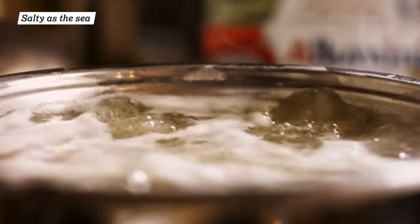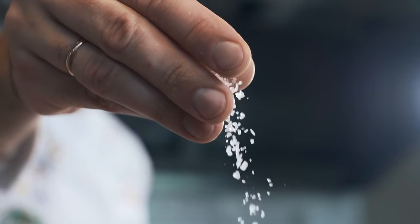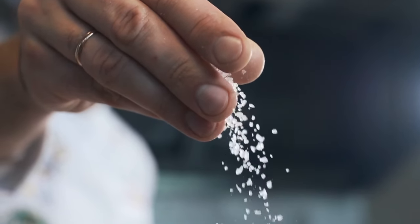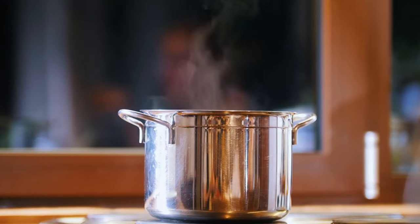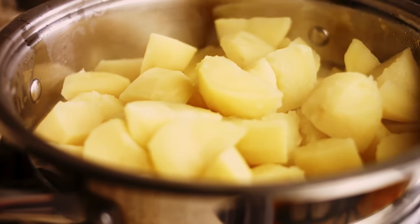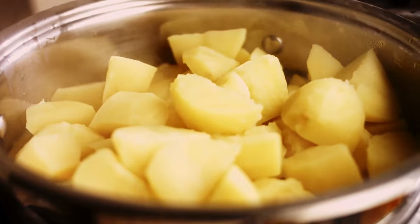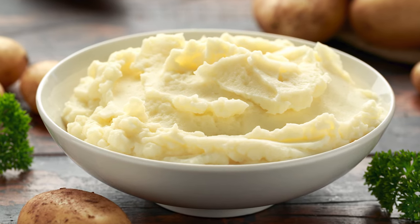You might think salting after cooking is enough, but if you're not adding salt to your spuds right at the start of the process, your mashed potatoes will never reach their full potential. Salt draws out the natural sweetness of potatoes as they boil, intensifying their earthy goodness to prevent them from tasting bland or bitter. The potatoes absorb that salty, briny quality into every nook and cranny as they cook, so every bite brims with savory, mouthwatering flavor.